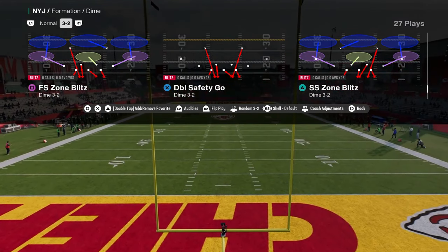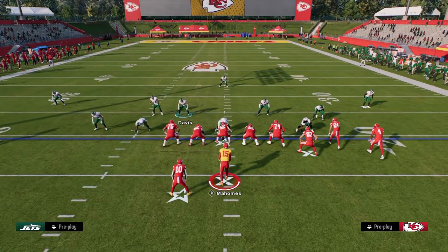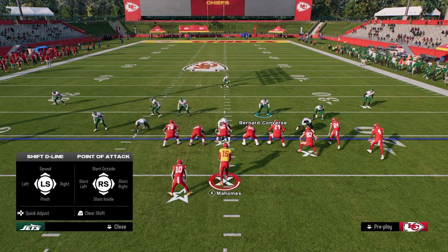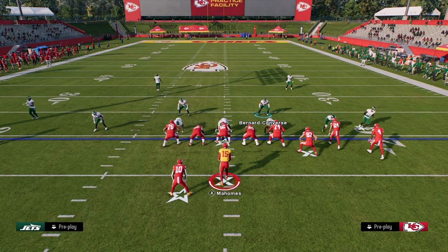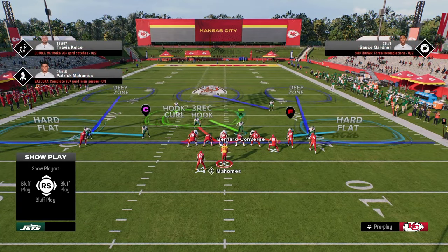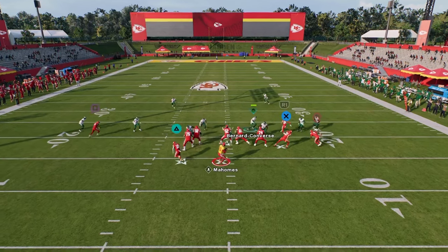The setup for this blitz is really simple. You do want to turn your auto flip off so that the blitz always comes in on the left side of the screen. We're going to pinch our defensive line, press our coverage, and put the safety on the left side into a hook curl — so we're only sending four people at the quarterback.